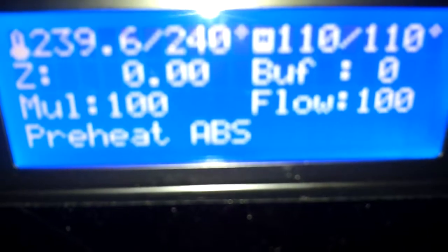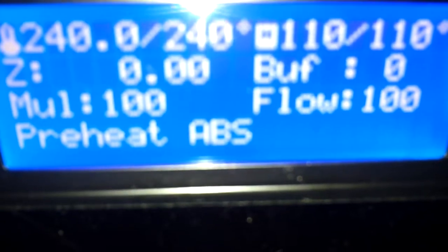Just a quick video showing how I'm getting the stock Anet heat plate to get up to 110 Celsius, because before it didn't want to move past 100. It would stay at 99 for 5 minutes and then it would finally get up to 100.